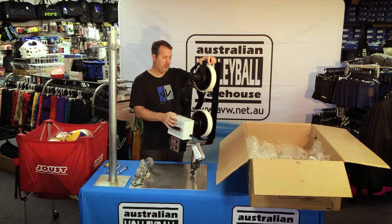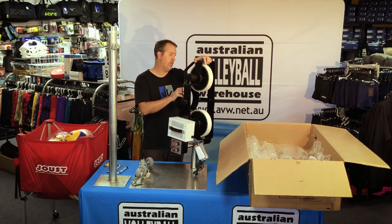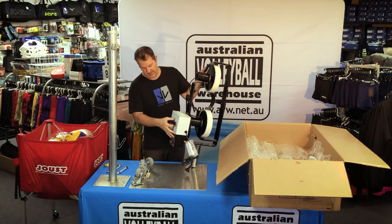This thing shoots a ball out at about 135 kilometres an hour. It's very, very strong.